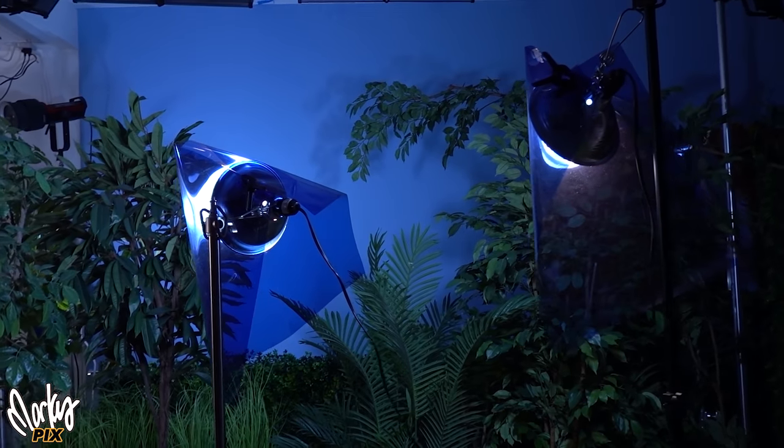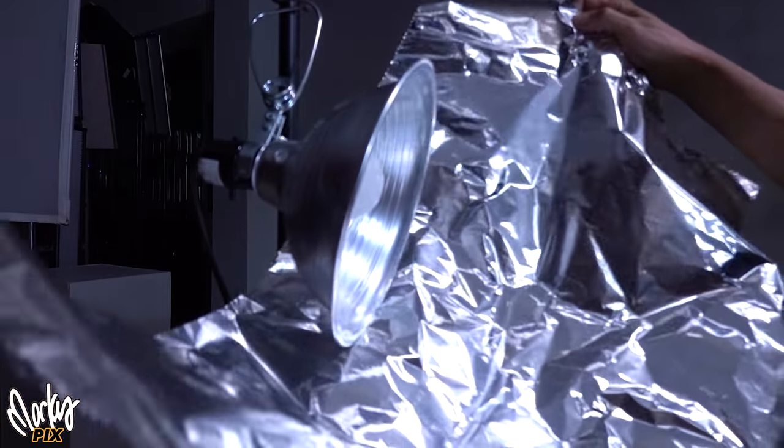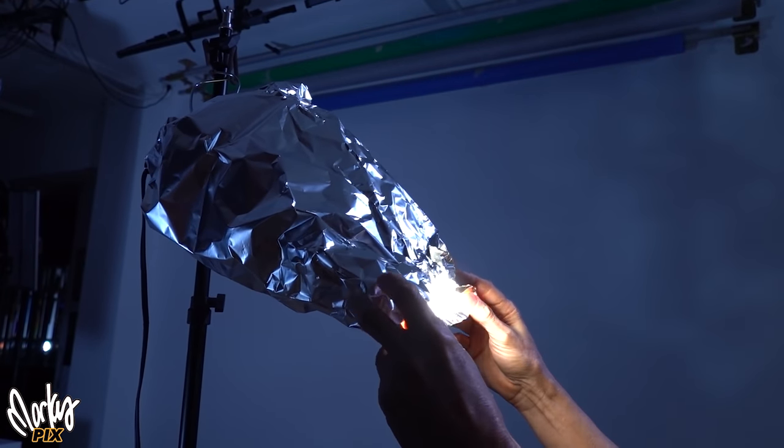I have blue gels over the lights lighting up the background. And for my face, I just have one clamp light with some foil on it, which I manipulated to create just a little slash of light right now — to give you that uneasy feeling, that creative Hollywood lighting that gives it that je ne sais quoi you might see in movies.